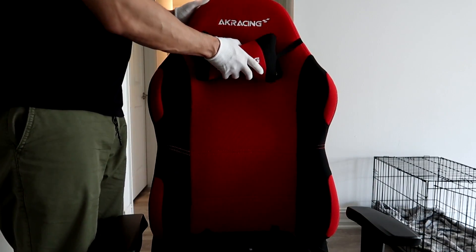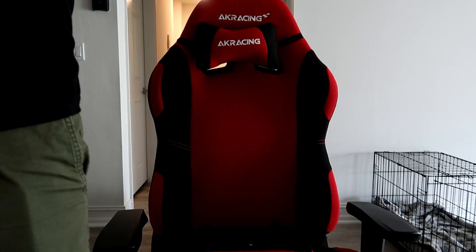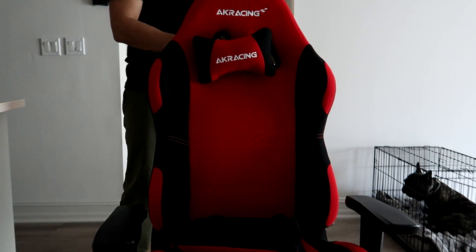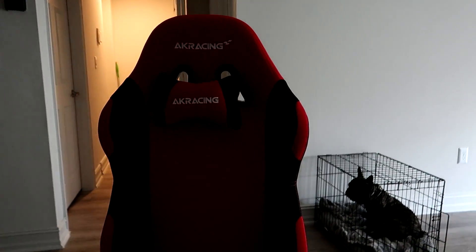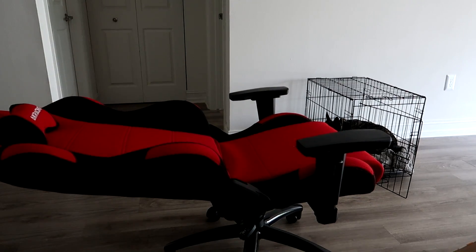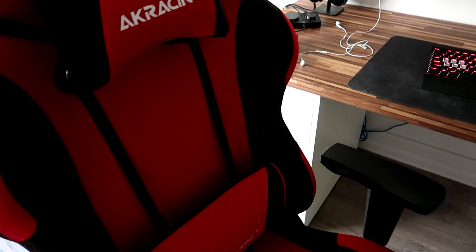There are two ways to put the head pillow on. If the pillow feels a little low, you can put it the first way. If it feels too high, pop it off — it comes with a clip you put in the back, and you can use two holes to connect the pillow. For the lumbar support, some people hate it, some love it. You slide it through the two holes next to the head pillow, through the bottom of the chair, and clip it in the back. That's just personal preference.